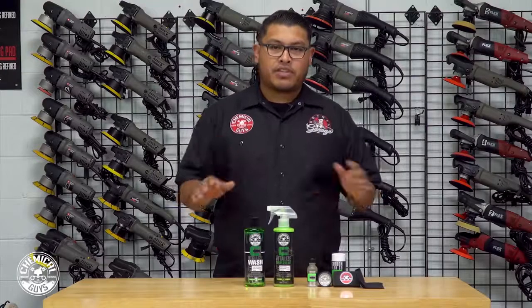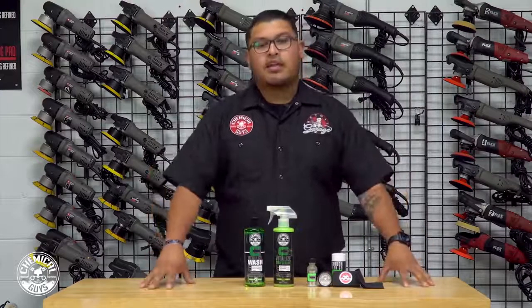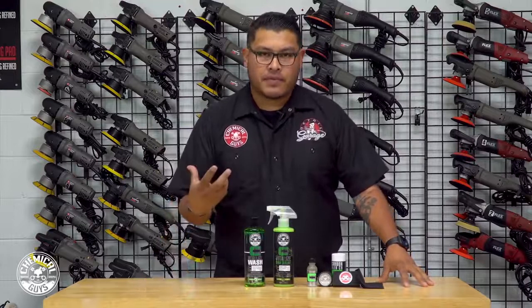What's up guys, welcome to Detail Garage. My name is Hector, and today we have an awesome episode for you.